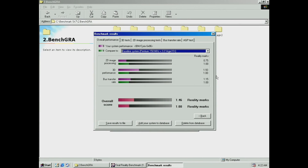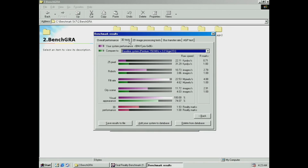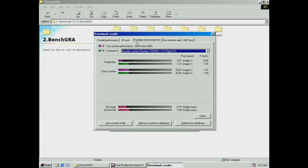Moving to Final Reality, we get the chance to compare the system to a Pentium 150 MHz with an S3 graphics card. Overall performance is better for this system by more than 40%, and while the 3D area is dominated by the onboard Trident Blade 3D, when it comes to 2D our configuration loses to the Pentium.